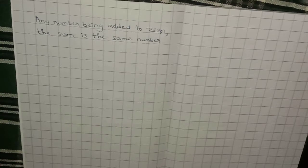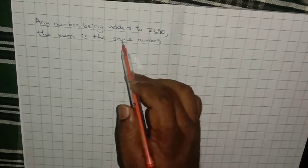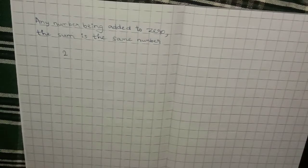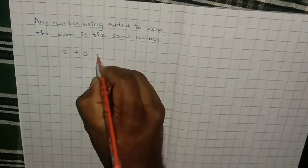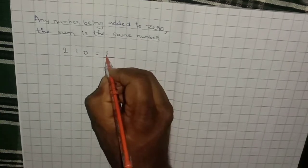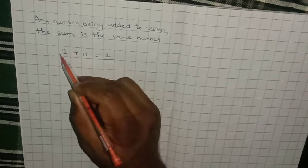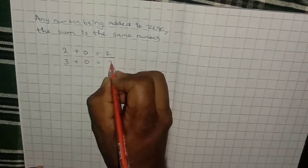Moving on to the next concept: any number being added to zero — the sum is the same number. For example, 2 plus 0, the sum will be 2. So whatever number you add to zero, the answer will be that same number. For example, 3 plus 0 will be 3.